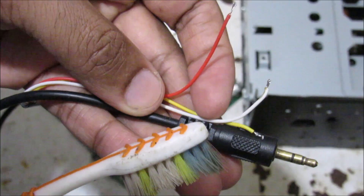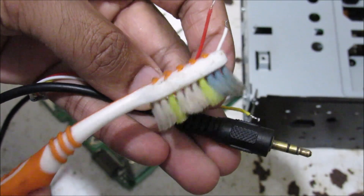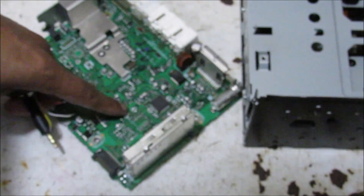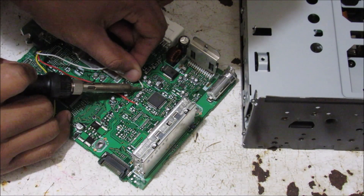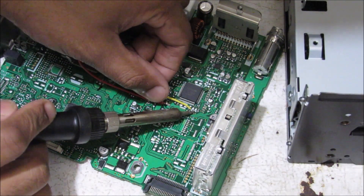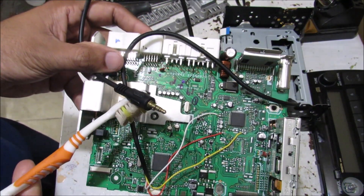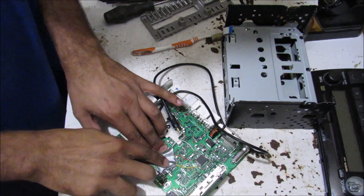Using a 3.5mm pinout diagram, I've determined that the red wire is the left channel, the white one is the right channel, and the yellow one is the ground wire. I'm going to solder them accordingly to the motherboard. With the left and right wires soldered up, I'm going to solder the ground wire as well. That is the basis of an auxiliary input hack. I'm putting down a piece of tape to hold the wires from pulling out of the solder joints.